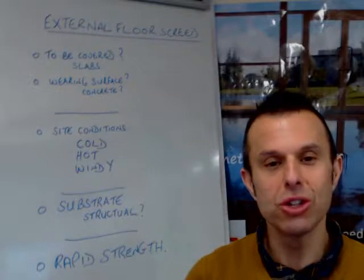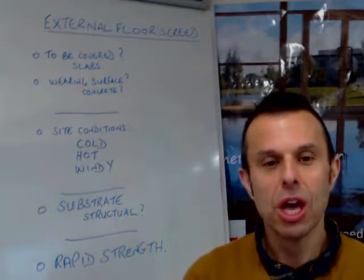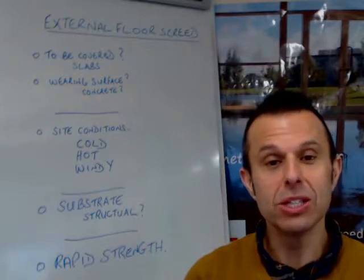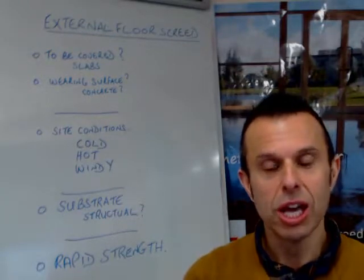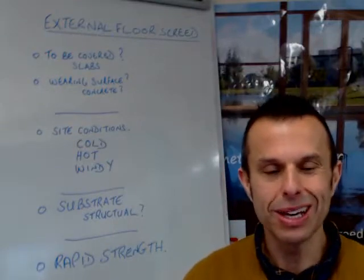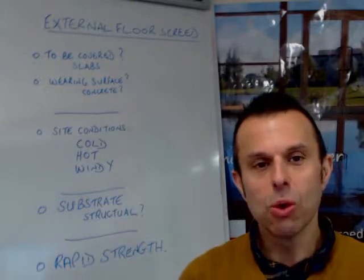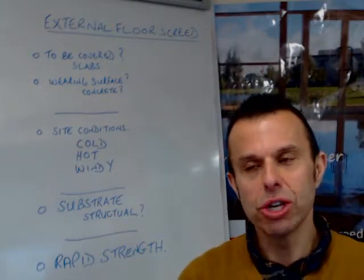Generally, we're talking about screed that's going indoors. Generally, if we're talking about any external work, it tends to be concrete. And of course, screed and concrete terminology can be a little bit confusing at times. So what is external floor screed?